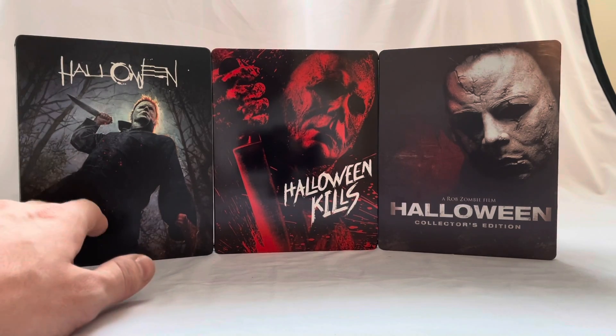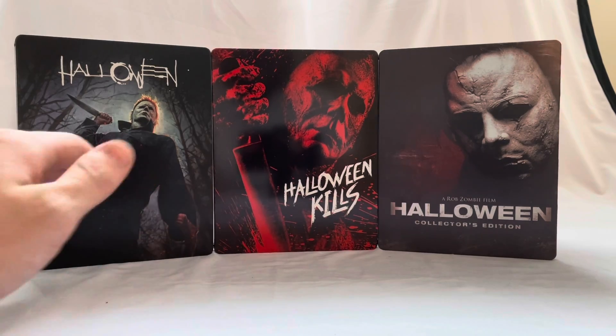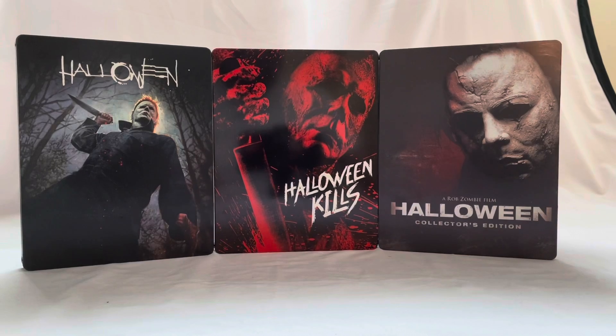I really think all three of these steelbooks are really awesome. I do think that the Halloween 2018 steelbook is probably my favorite so far. I look forward to getting Halloween Ends to complete the trilogy of David Gordon Green, and I really think these steelbooks are just really cool.